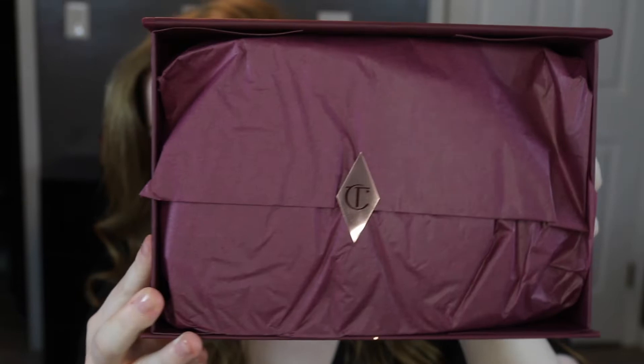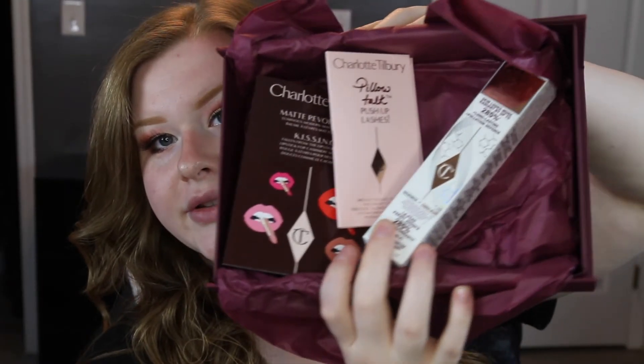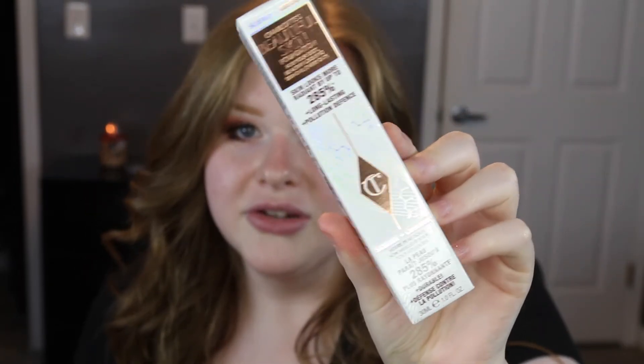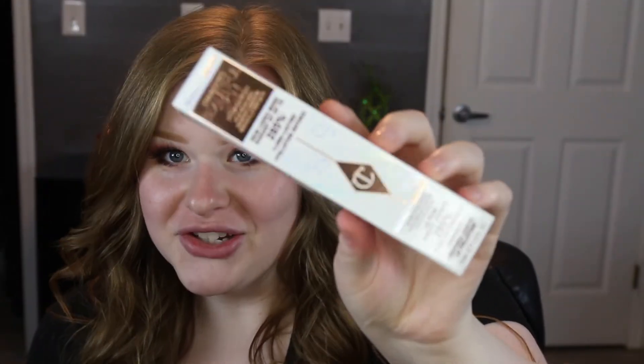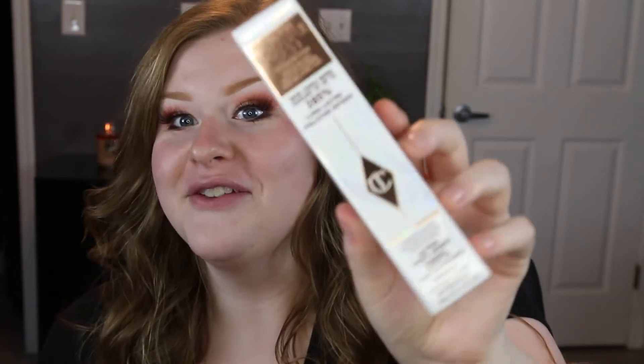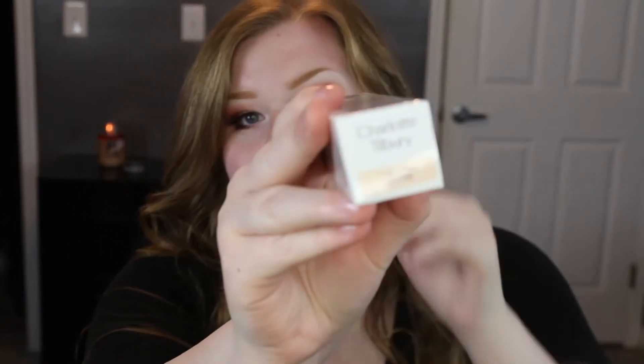Today we're going to be putting on the new Charlotte Tilbury foundation. We got a few samples and then we have the foundation itself. It's really pretty, but the packaging looks like something you get off QVC — it says 'skin looks more radiant by up to 285 percent' right on the bottle, which I think is kind of funny.